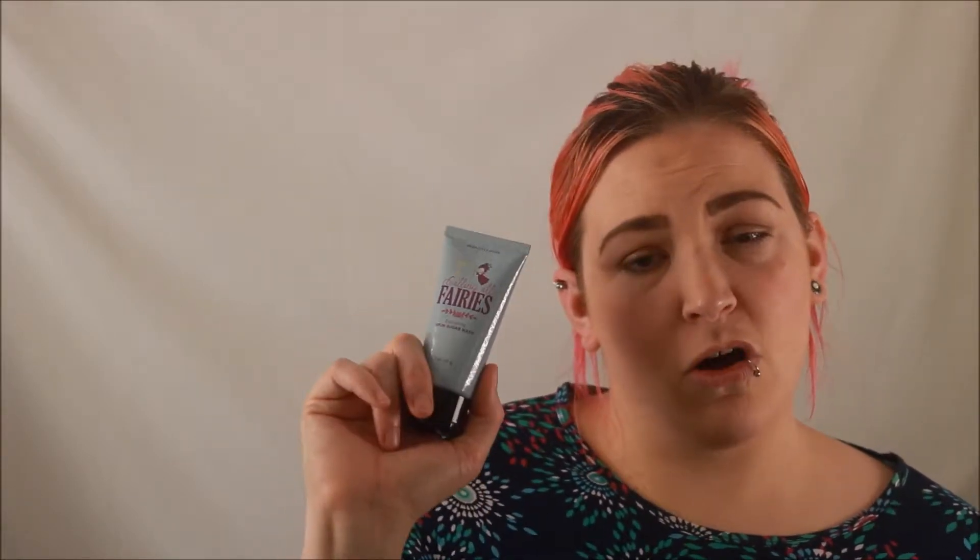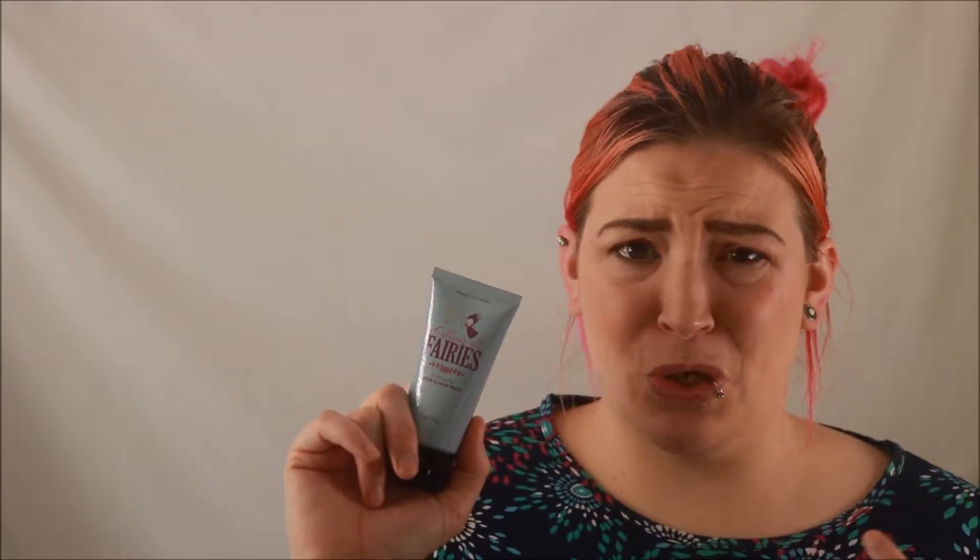Hi everybody, welcome back to my channel. Today we're going to talk about one of our exfoliating masks. It's called Calling All Fairies. It was an exclusive that was so well loved it actually got put into the catalog — that's how you know it's good. Our masks are two ounces, they are $19, and all of our masks have a different specific thing that they do.